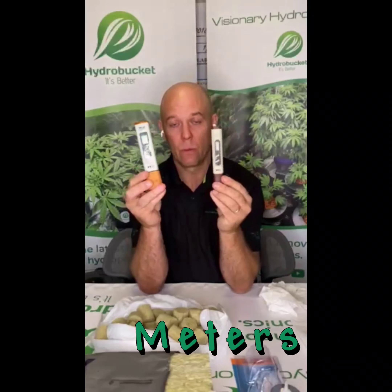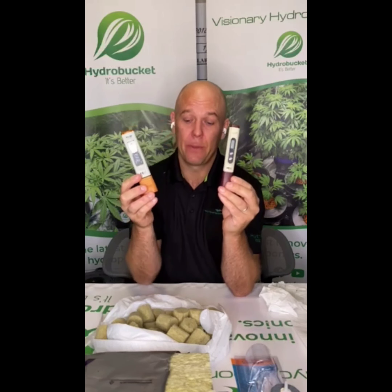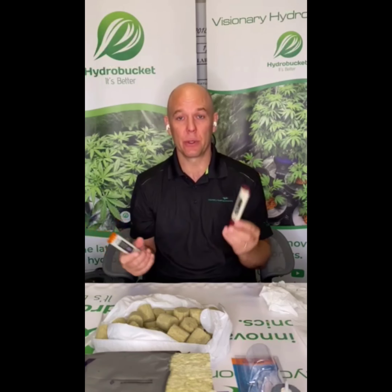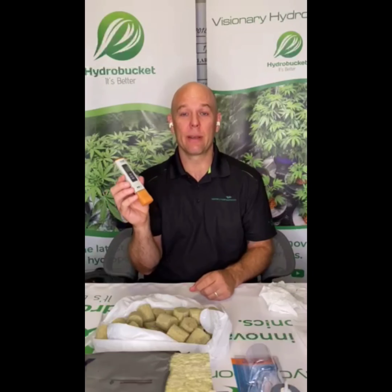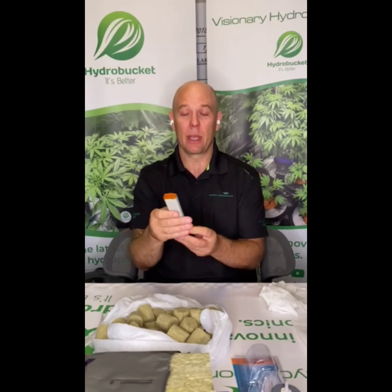You're going to need ways to measure your solution. You need to measure your total dissolved solids — that's your TDS, which tells you how many nutrients are in your solution. You'll also need a pH meter. pH is not the most important thing in your garden, but it's very close. If your pH is not right, your grow will not be successful. I recommend getting a pH pen, but also the basic liquid pH test — you add five drops to a certain amount of water and it's color-coded. Always have a backup because pH pens eventually fail, and you don't want to be stuck unable to pH your water.